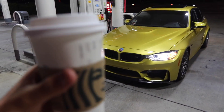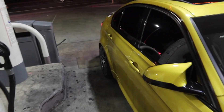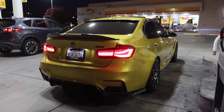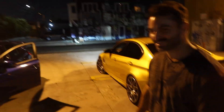Good morning guys, we have Starbucks — welcome to another vlog. We have the F80 M3 here looking super good, going to a cruise. We're waiting for Ashton to come in. Look how aggressive the F80 looks in this lighting — Austin Yellow!